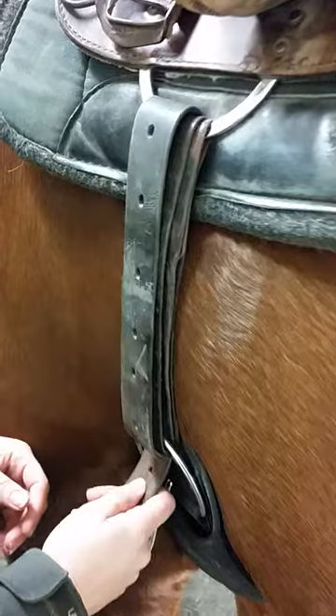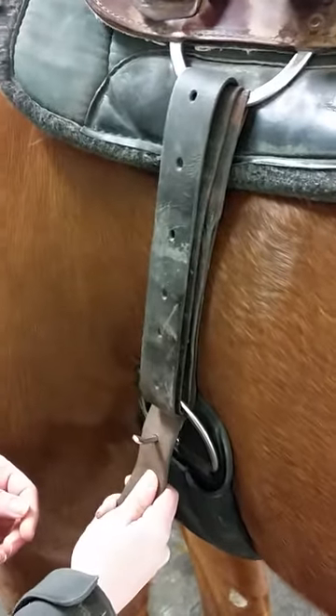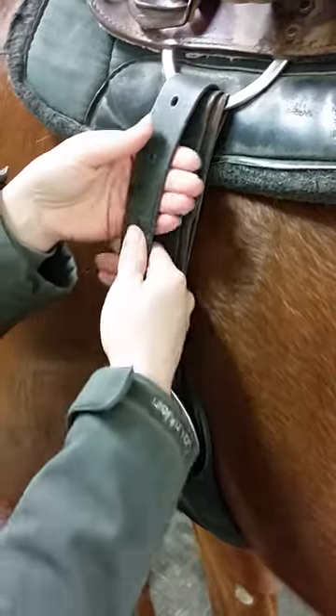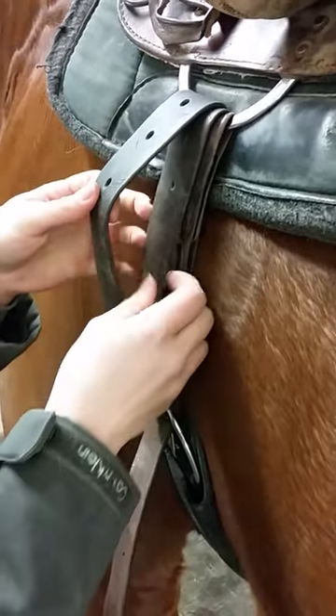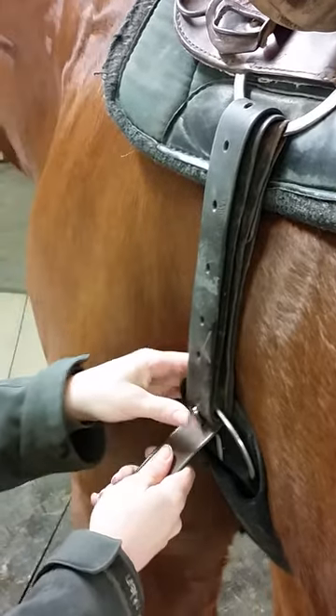Once your girth is tight enough to secure your saddle, put the tongue of the buckle in the nearest hole. Then pull out and down on the girth strap loops to evenly distribute the tightness.